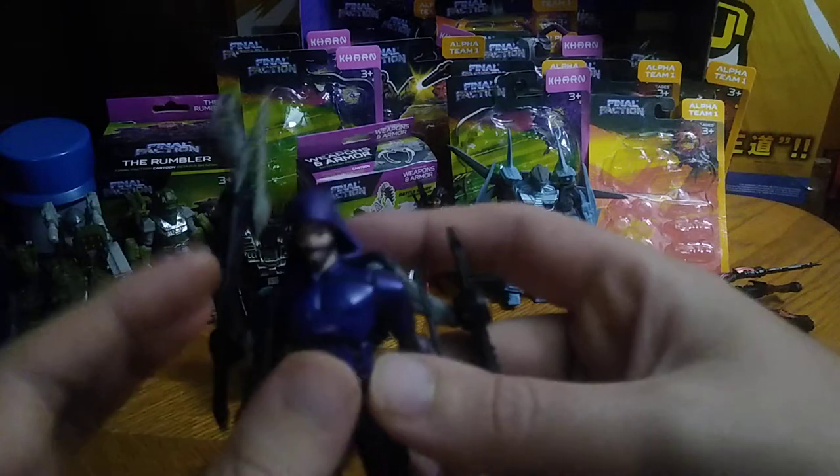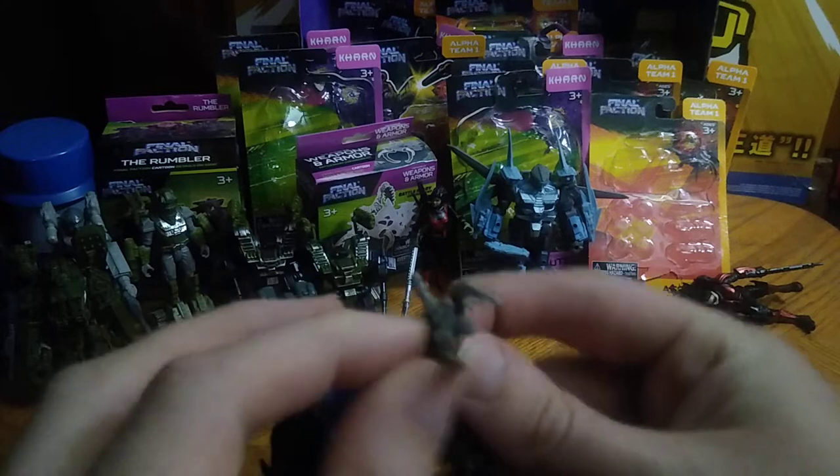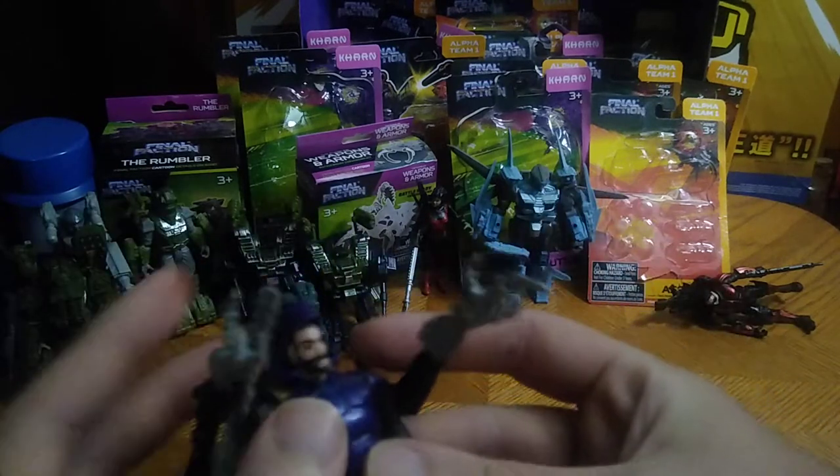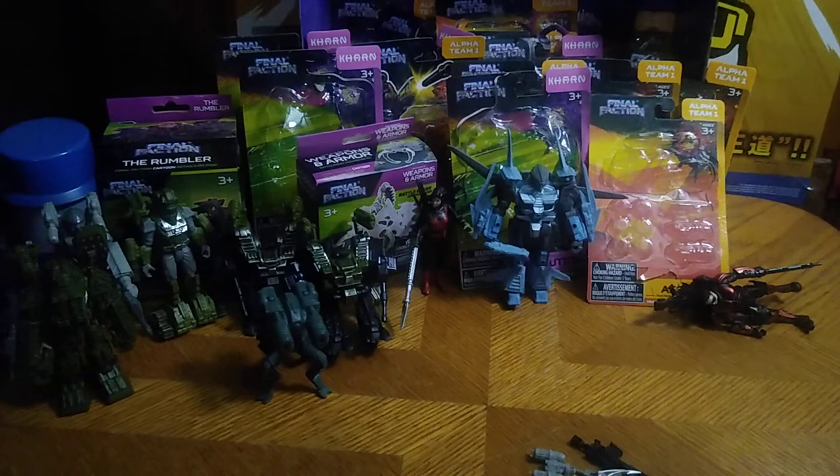Next, Tarn gets an upgrade kit with these robot arms so he can go, 'I'm going to take you down, Karn, and rip you apart with my robot arms.' He's pulling off a Dr. Octopus move. Dare I say why not? He's kind of cool.